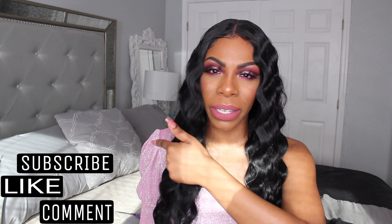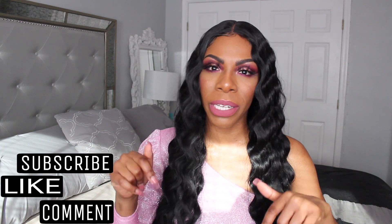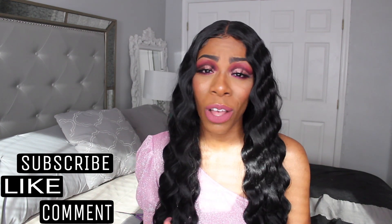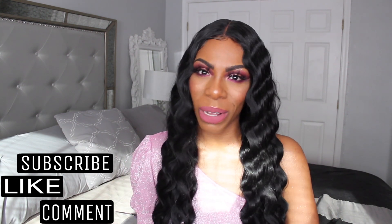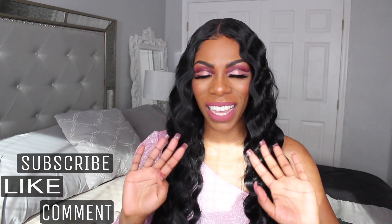I did record this makeup look. If you would like to see that tutorial, let me know down below in the comment section. And as always, thank you so much for watching. If you have any questions, please leave them down below in the comment section. I cannot wait to see you all in my next one. Bye guys.